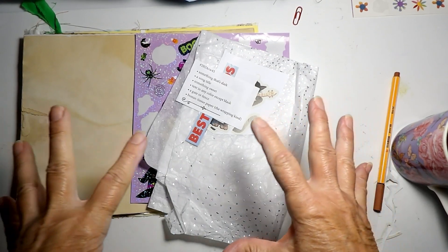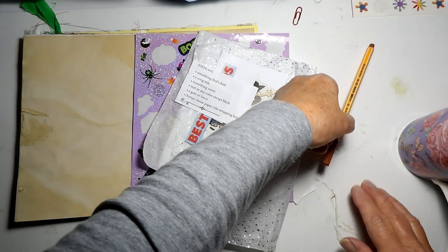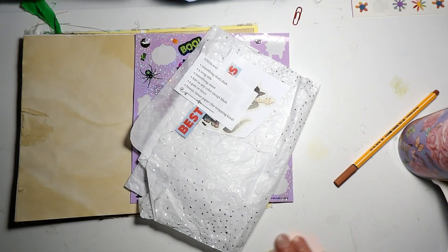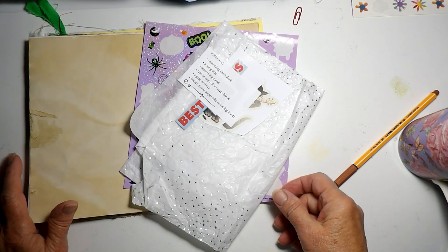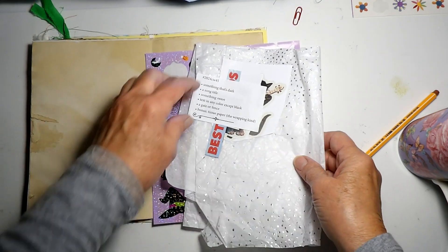Good morning, I'm Sylvia the Crafty Old Lady. If things look like they're in the same exact spot, they are, because I'm filming this the same day I filmed last week's collage — sometimes I do film in batches.